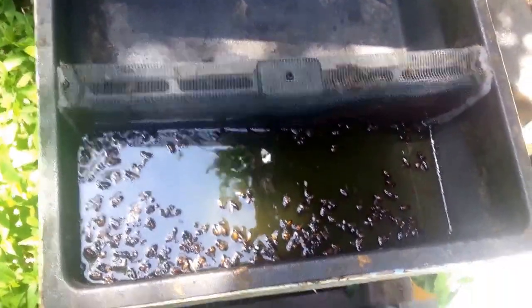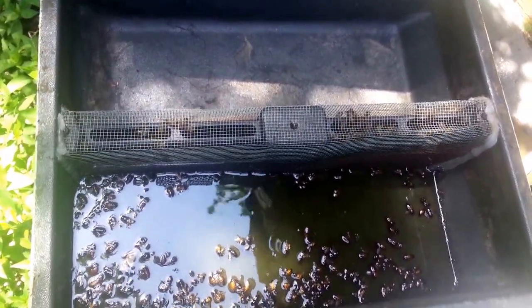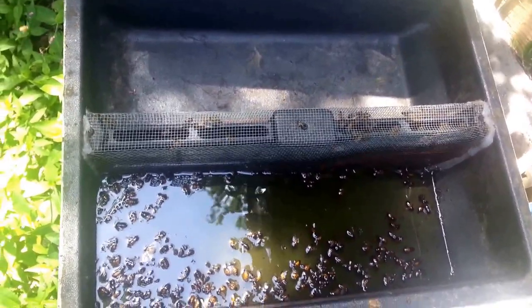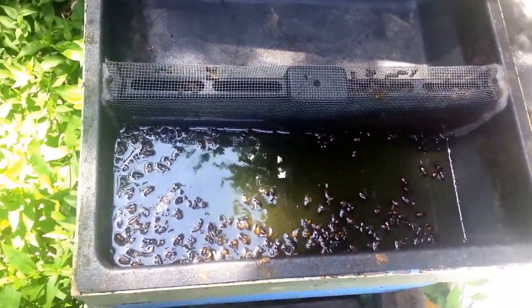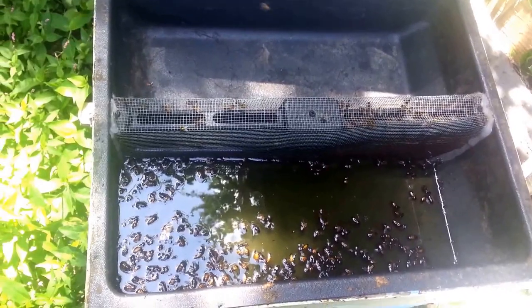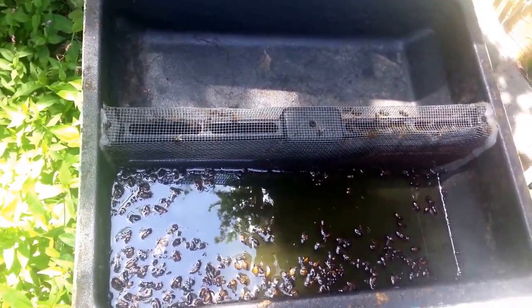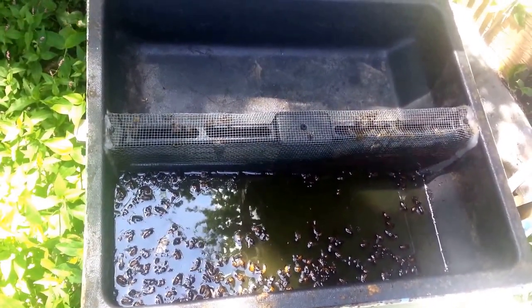For springtime feeding, I do like the mason jar — or whatever jar you've got with a couple holes in the lid, flipped upside down right over their heads where it drips just right there and they almost have to take it. I find that's a little more effective in times like this. If you like these videos, give me a thumbs up. If you have questions, post them below and I'll get them answered as soon as I can.